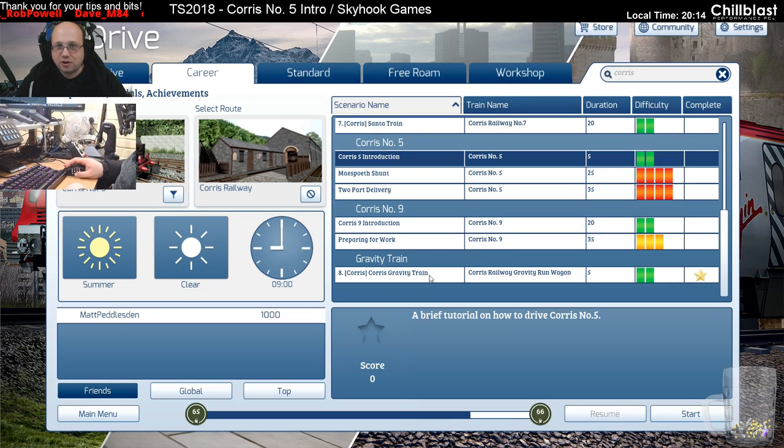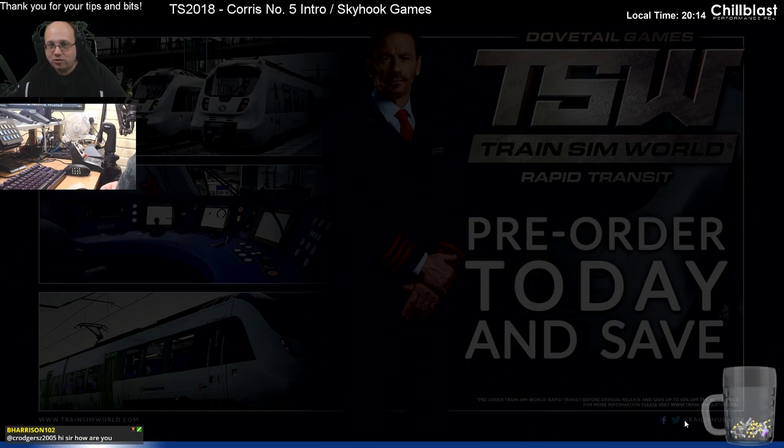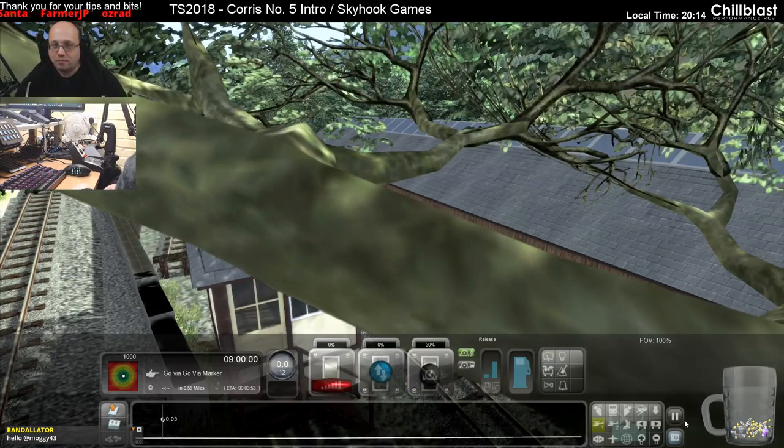Combined with the clutch, let's go ahead and do Chorus five introduction and see how we get on. I have literally only just set this up just before the stream - that's why we're a little bit on the late side. But if you haven't got this pack - I mean, if you're interested in high speed trains this just is not the pack for you.